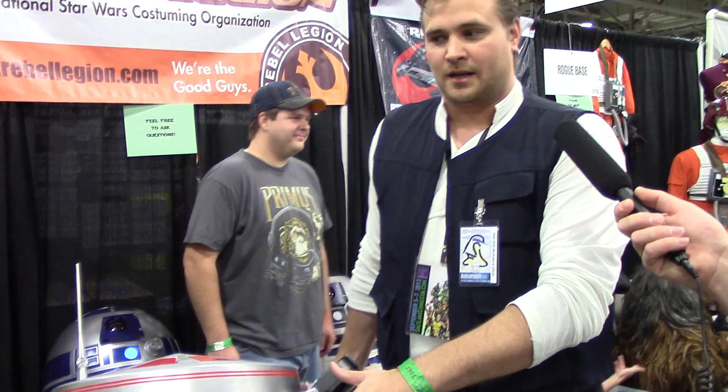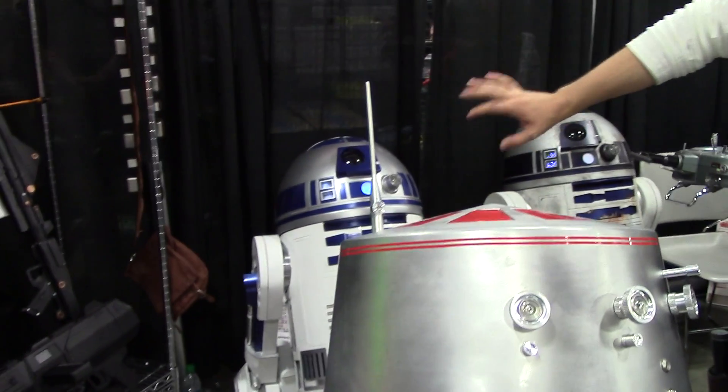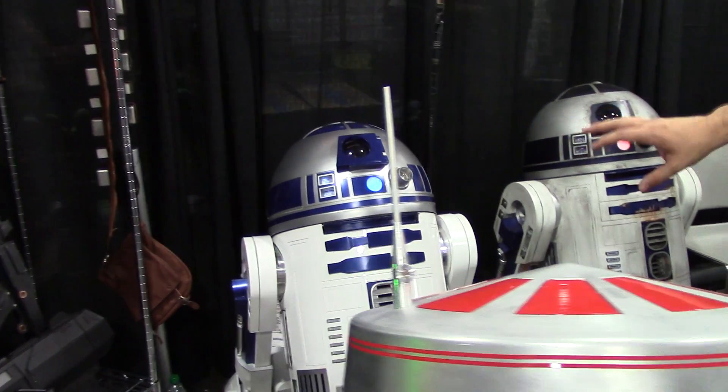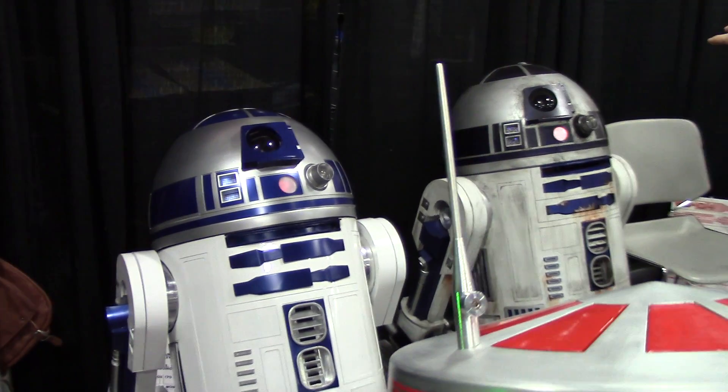The blueprints and information on parts and how to make parts is available in our club. It's free to join the R2 Builders Group. There's different levels that people are building. This is the most expensive way to go getting the all-aluminum parts. You can see back here they've got some different plastic options where people have plastic and resin parts. He's got a fiberglass dome on his.